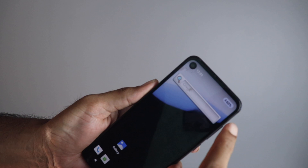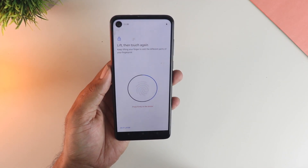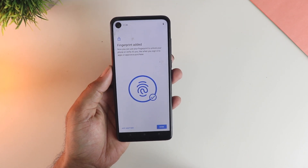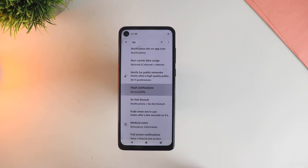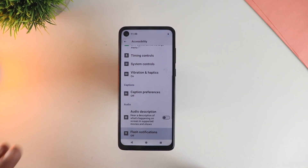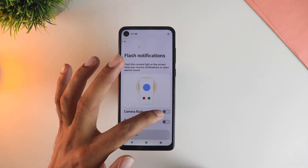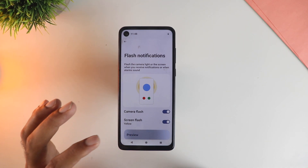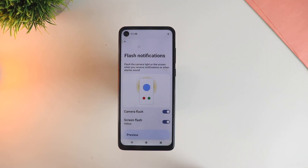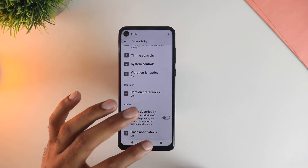The fingerprint scanner is working fine. With beta builds we are not always certain, however this is working just fine, which is really good. Also with Android 14 you can now enable flash notifications in the accessibility settings. Whenever you get a new notification, the screen will flash along with the camera. This is already available in some Samsung phones, but it's now made available within stock Android ROMs as well.